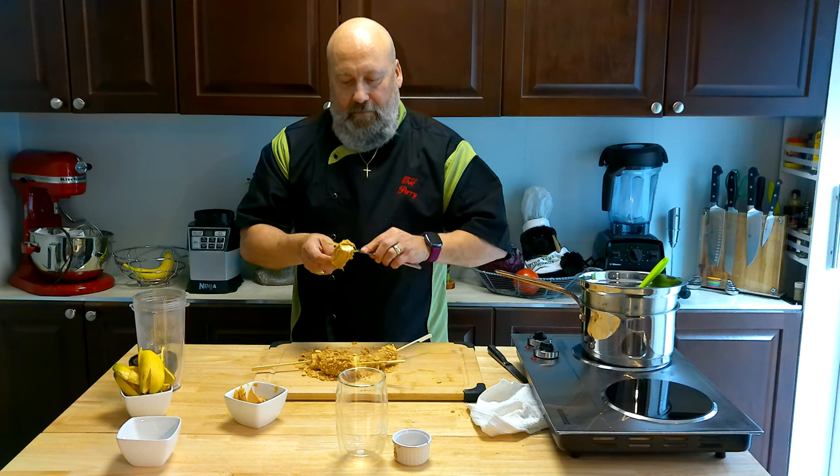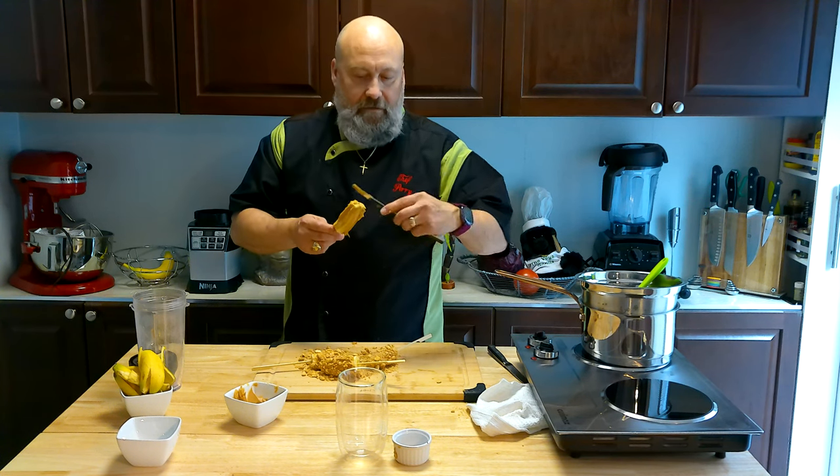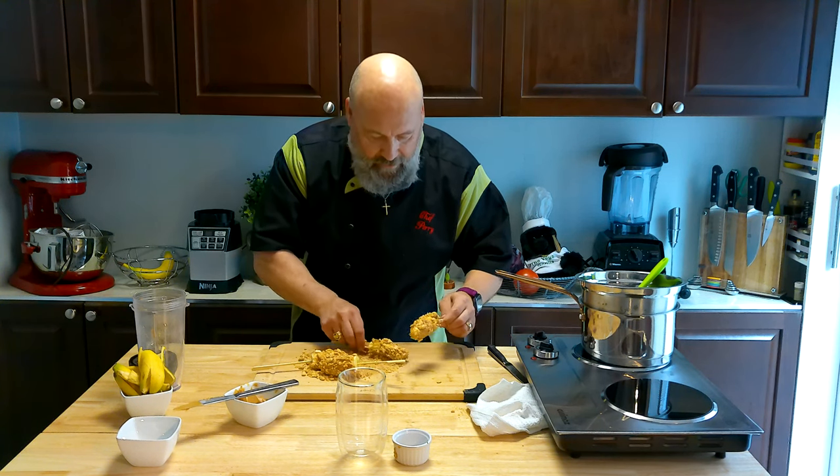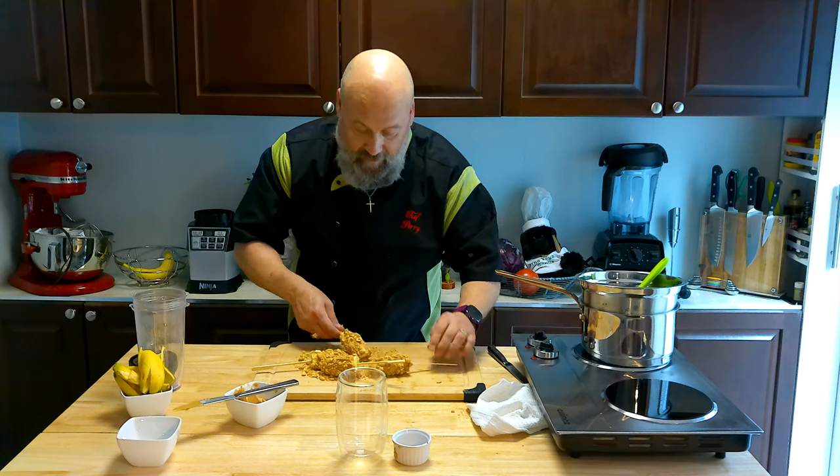Gorilla Pops — that'll be the name. This is a gorilla's favorite dessert right here. What could go wrong with that? Every gorilla is going to want these.